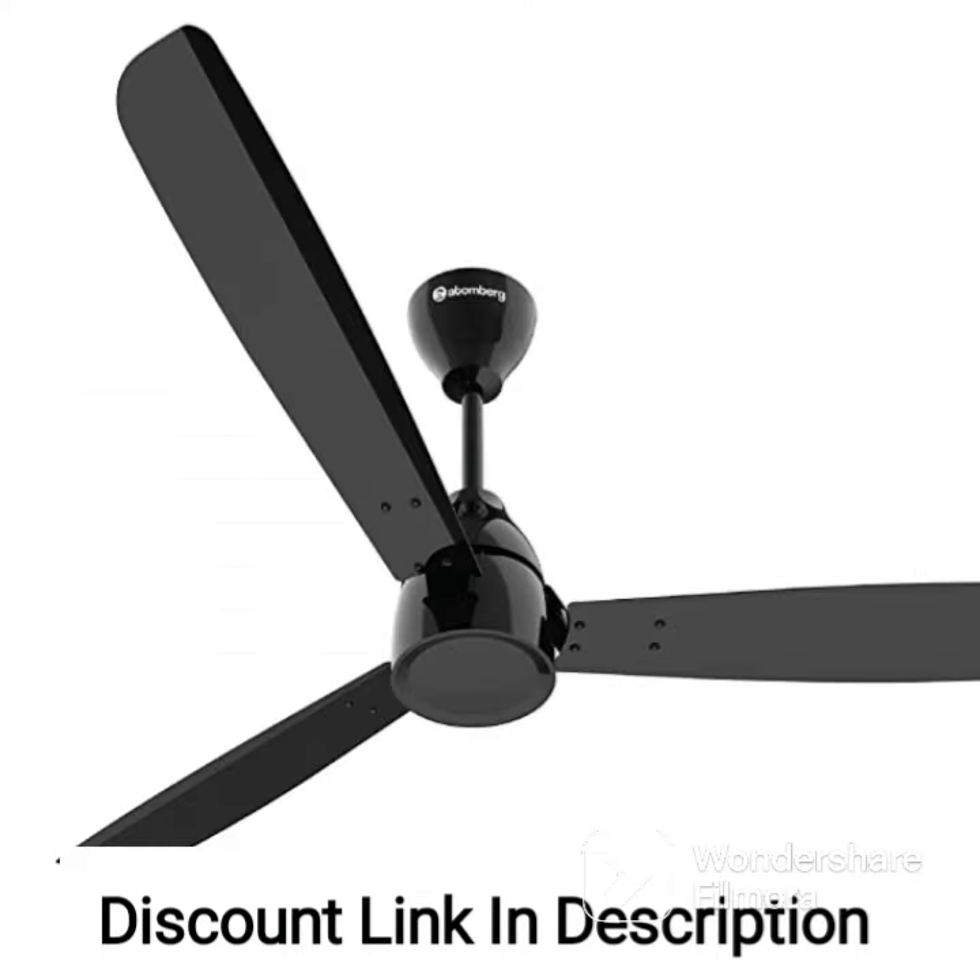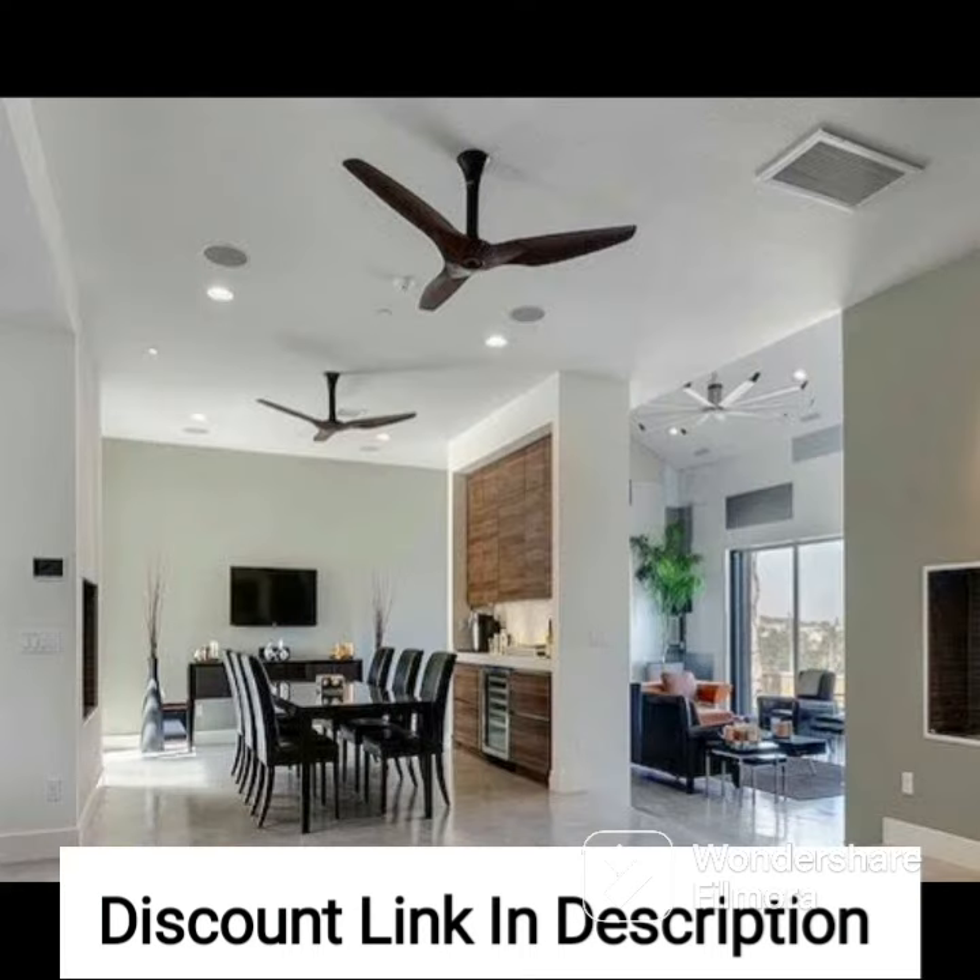The anti-dust feature ensures that the fan remains clean and free of dust, making it a great choice for anyone looking for a low-maintenance ceiling fan. If you are looking for a stylish and high-performing ceiling fan, the Usha Striker Galaxy is definitely worth considering.